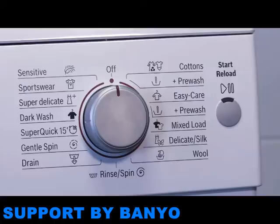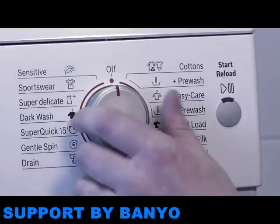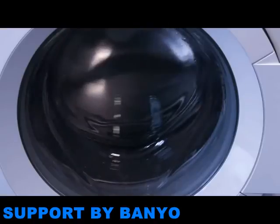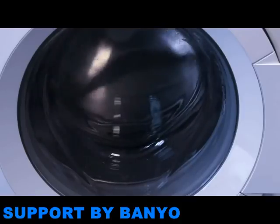To complete the installation, switch on the appliance and run a rinse program, checking carefully for any leaks. If none are found, move the washing machine or dishwasher into its final position, ensuring it remains stable.